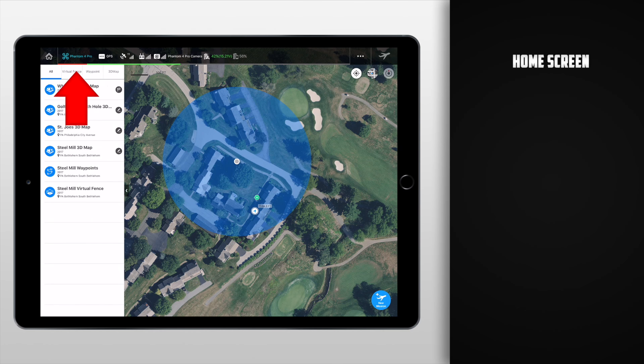Starting in the top left corner, we have the home button. Right now it's not doing anything — it pretty much has no function when we're on the actual home screen, but once we get deeper into making missions and creating different types of missions, this will act as a home button, allowing us to get back to this home screen right here.